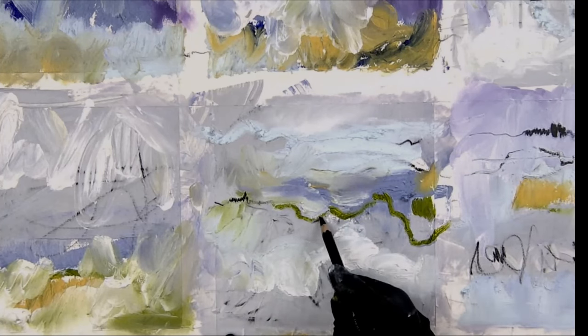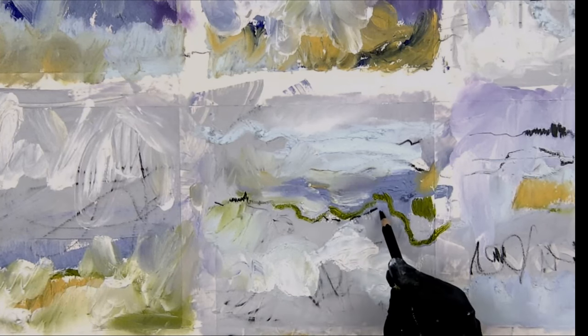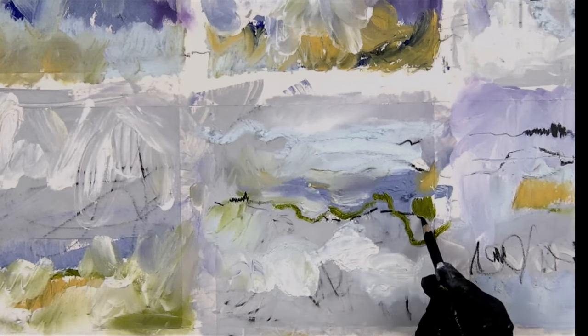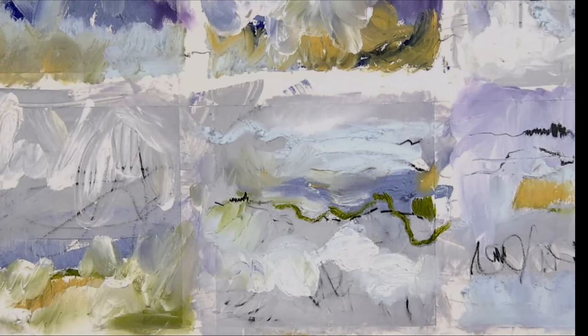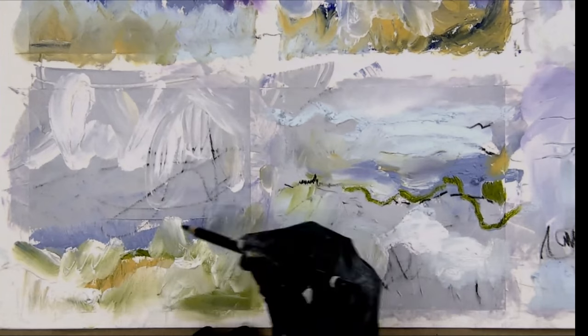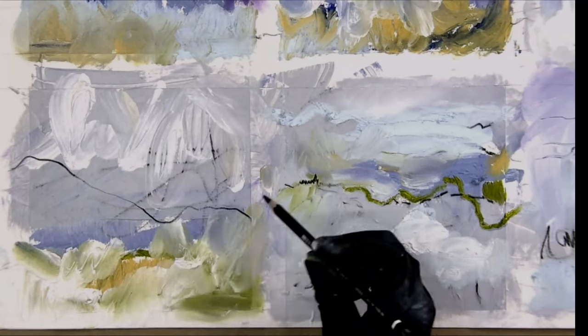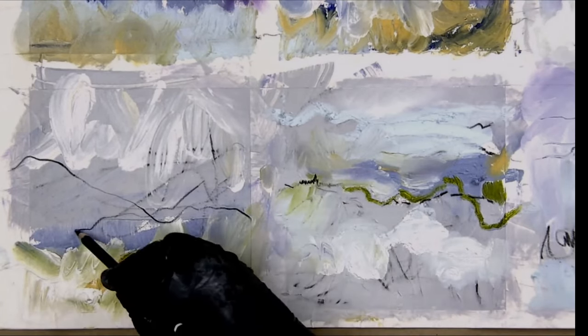I'm going to make a dash line. I saw these underlying marks — maybe I'll just continue that, restate them. I don't have to go over this exact mark. I don't need to do that.